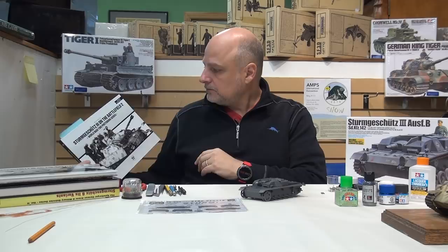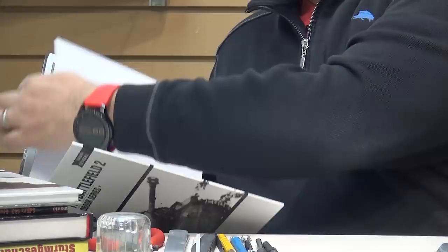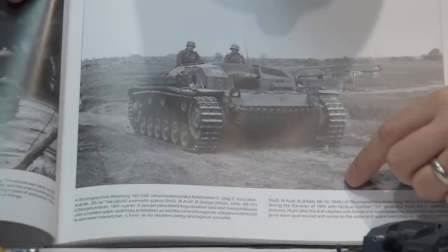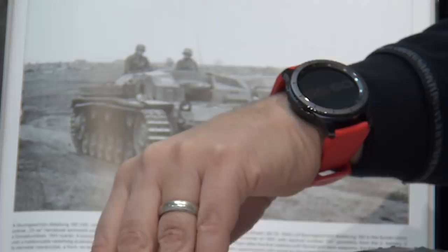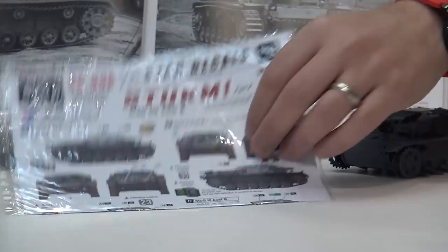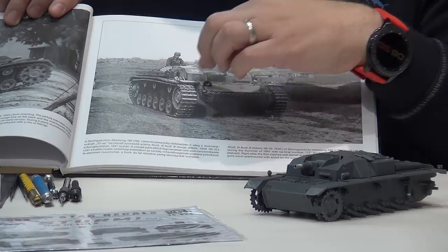I have a number of reference books here that I've been going through. These Peko Publishing books are great references - I believe they're Hungarian-based, but there's Hungarian and English text throughout, and they have full-page pictures. I wanted to draw attention to a few I found particularly useful. This vehicle is from the 192nd unit. Here are some Star Decal aftermarket decals I'm going to be using. I love the multicolored death's heads they have, so I think I'll be doing this red skull number 24.